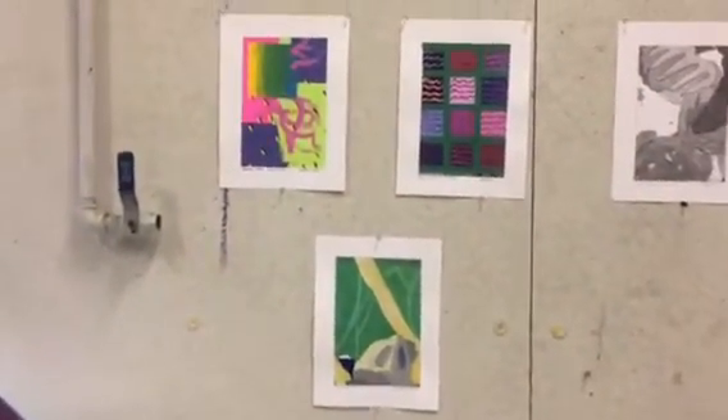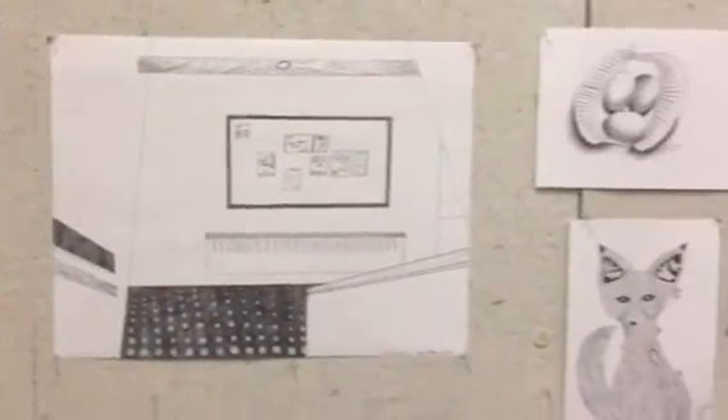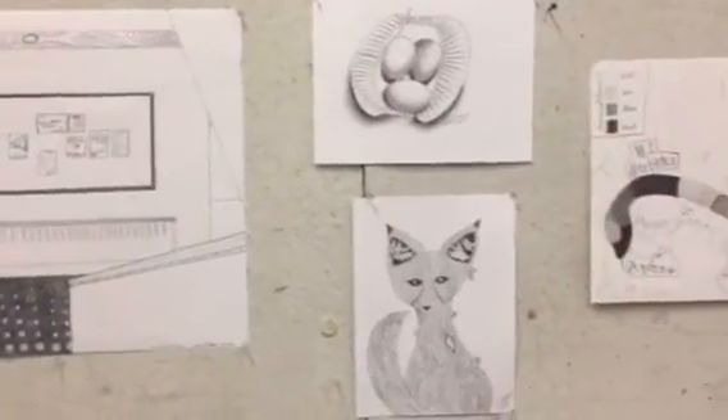This is my color and composition artwork. This is my Drawing 107 artwork.